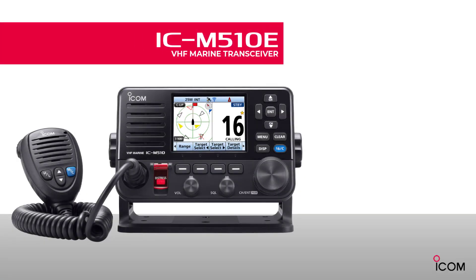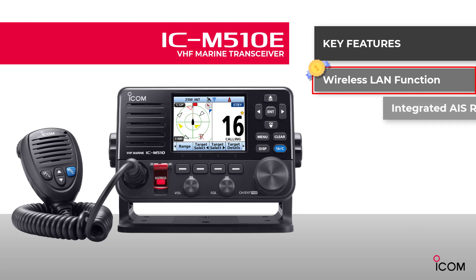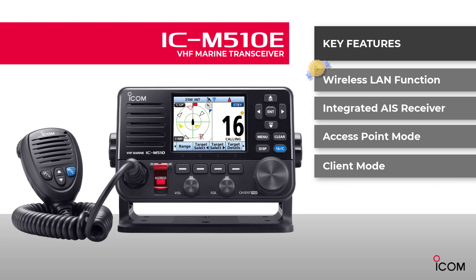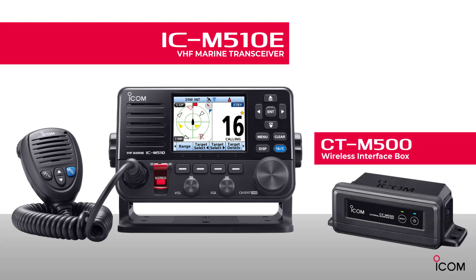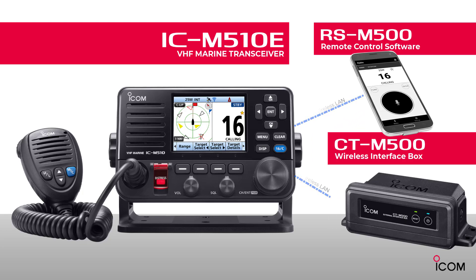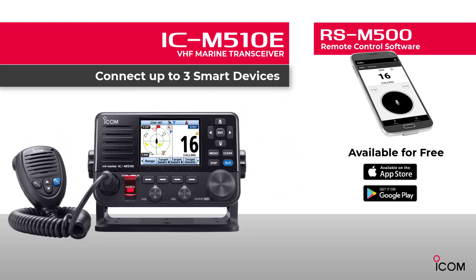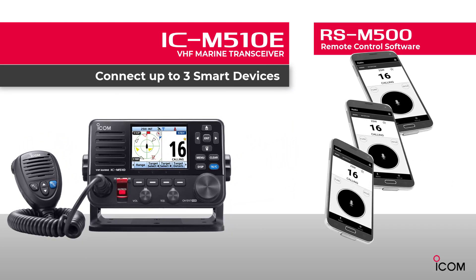The IC-M510E provides a lot of key features. It includes a wireless LAN function to connect to other devices — ICOM is the first ever to build in a wireless LAN function. It also features an integrated AIS receiver, access point mode, and client mode. You can connect the CT-M500 and RS-M500 to the IC-M510E through the wireless LAN network, downloading the app to your smart device for remote communication and operation.